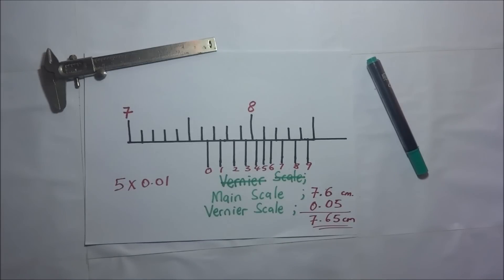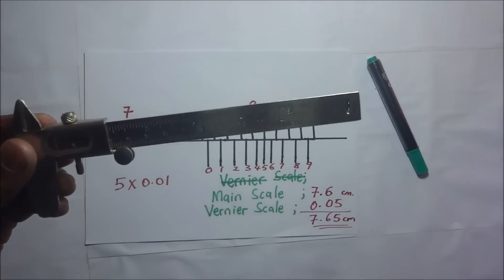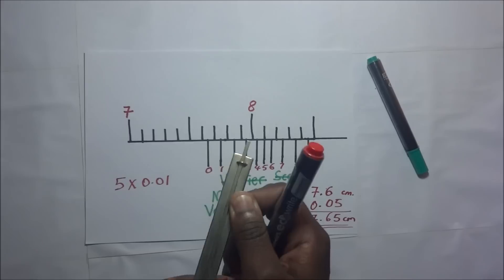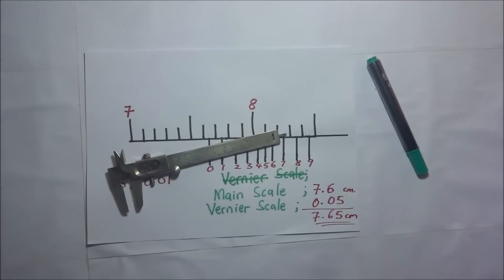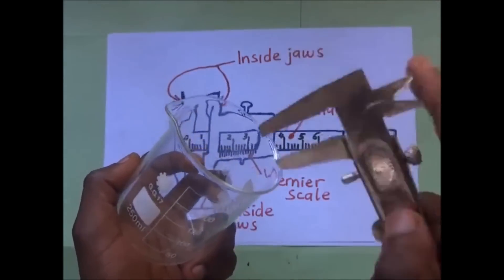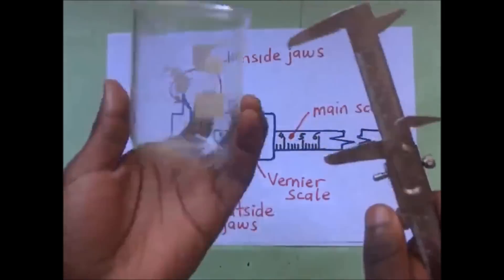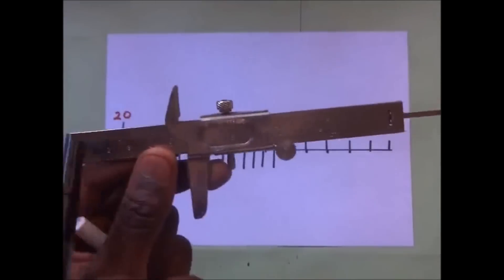And that is how we take readings on a Vernier scale, and that is how we use the Vernier caliper to find the depth of a cup, beaker, or vessel. This brings us to the end of this video. Thanks for watching — feel free to check out other excellent videos on the channel and don't forget to subscribe to Kisembo Academy.